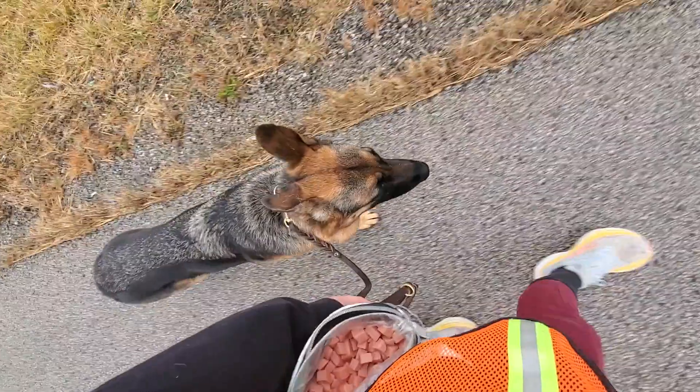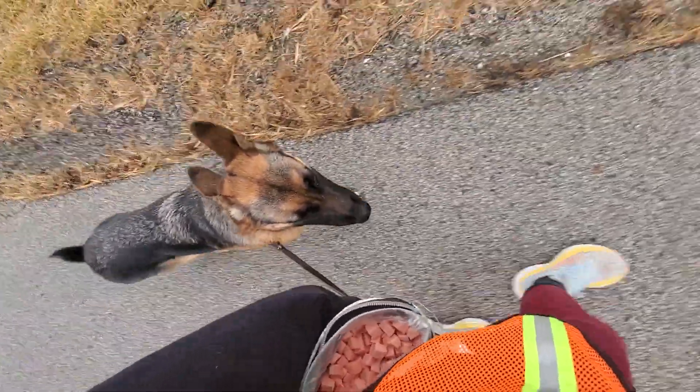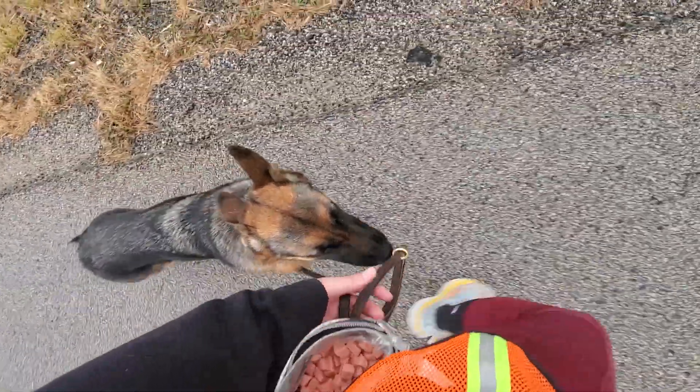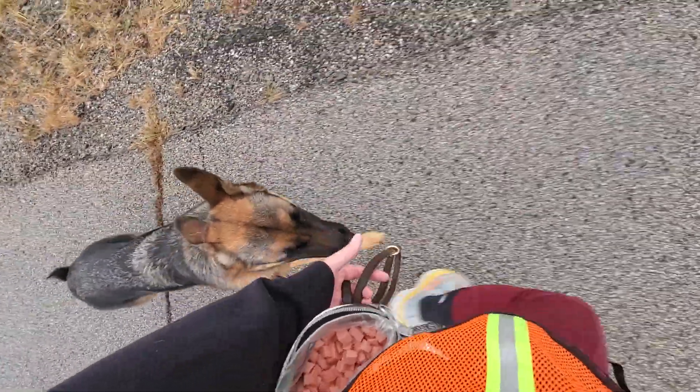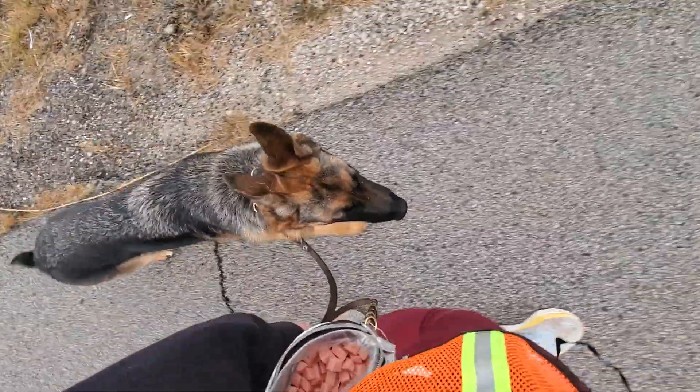When you take her on a leash walk, 85 to 90 percent of your walk should be in the heel position. The other 10 to 15 percent you can have her free. Free is the command for you don't have to be in a structured position anymore — so she can sniff, go to the bathroom, kind of explore at the end of the leash.